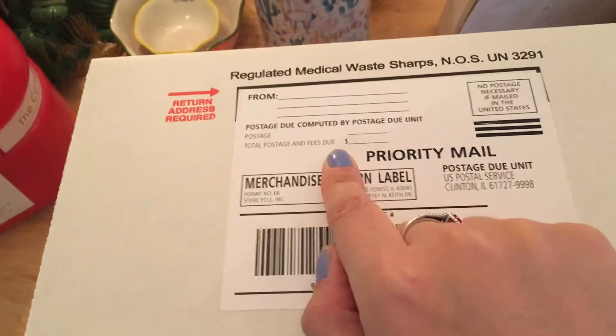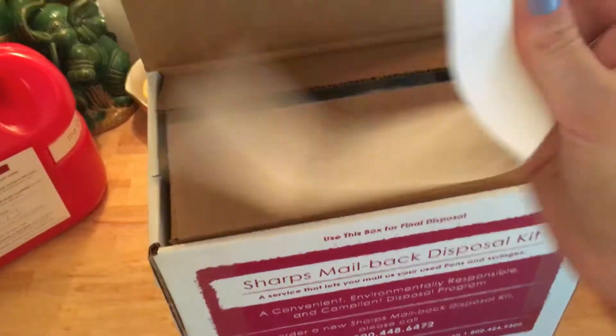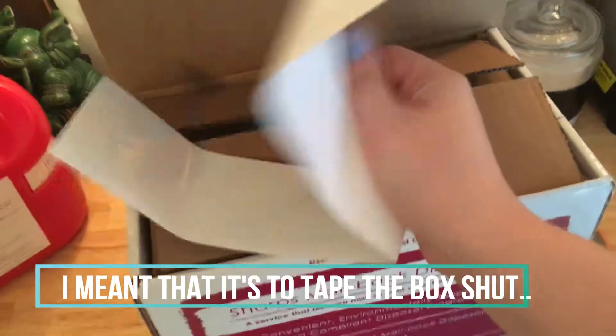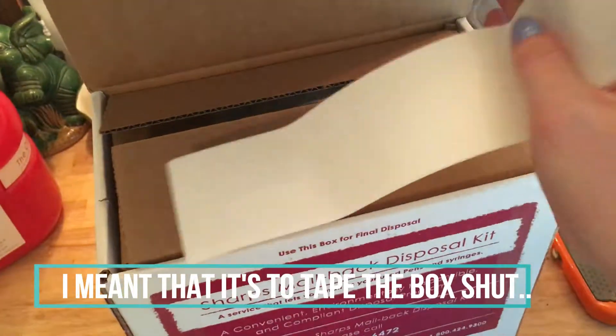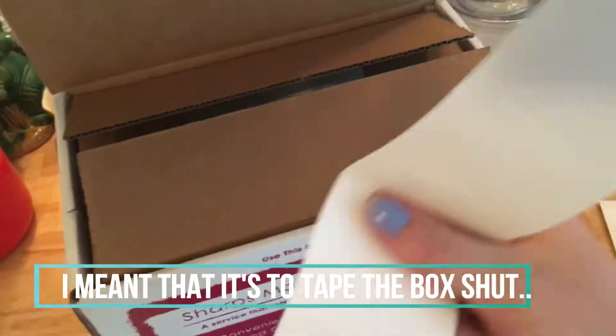You will not have to pay any postage — this is completely free. This is what you seal and give to your post office. These are really important: the first time I did this I threw them away. This is actually a very sticky adhesive that you're going to need to secure a plastic bag around the sharps container, so don't throw this away. Keep that.